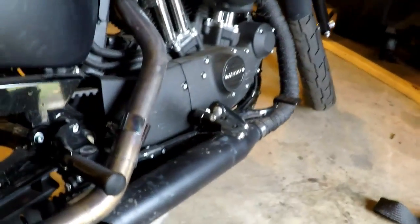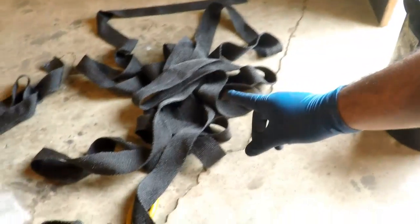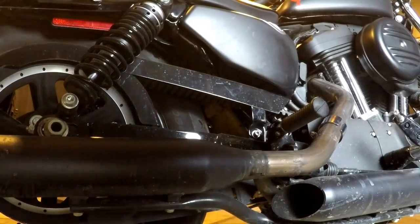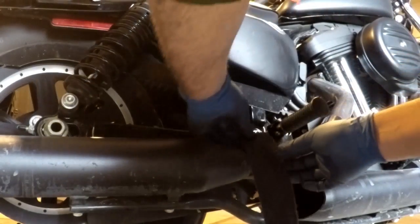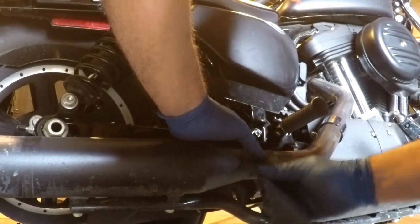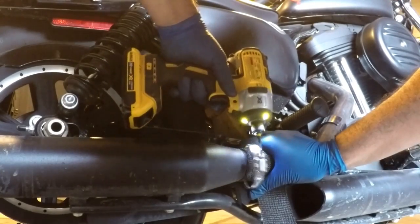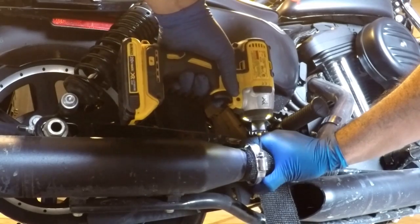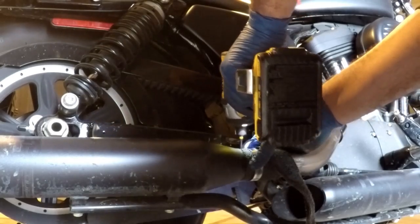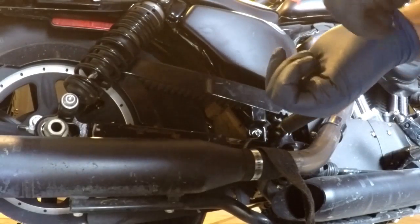This one is maybe two inches longer or so it appears, so I'm going to just go with this and use this to finish it up. Same process — I'm going to start with a fold, wrap it around, and put my clamp on to hold it. I'm going to rip my glove, so I'm going to get a new one.